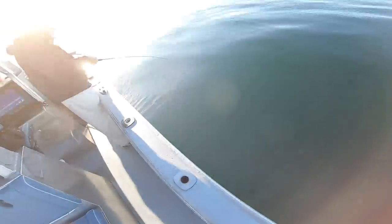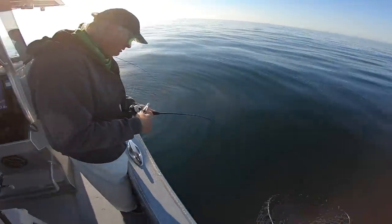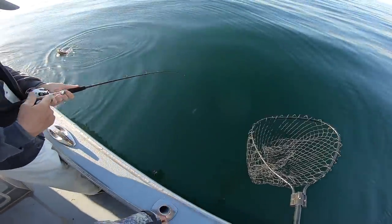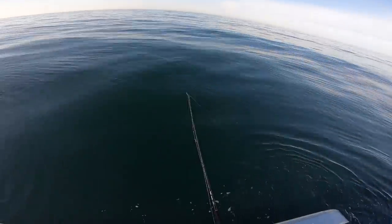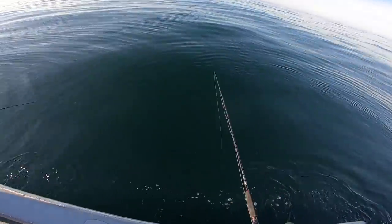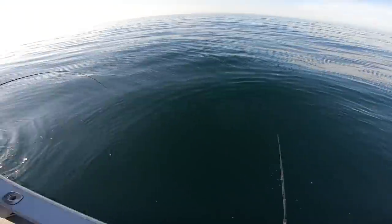He's got a sea bass and Rick has a fluke for sure, though it's small. I'm waiting for that fluke to start taking drag. I had one about 23 inches with John on Sunday, and it just felt good to set the hook and have the rod stop and feel that thump.